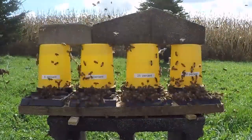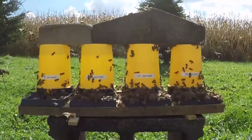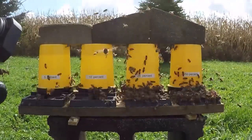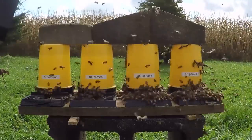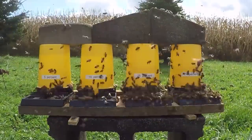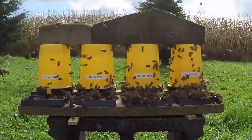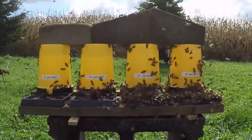This four-minute time-lapse sequence shows that the bees really pile on the 25% and 50% sugar water. Sugar and water together provide the carbohydrates that bees need for energy — to warm the hive and to forage. By open feeding, we give those foragers something to do and bring resources to the hive, so they won't be attacking other colonies.